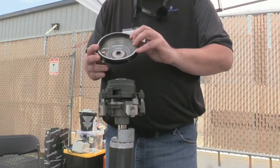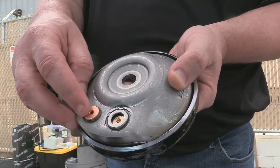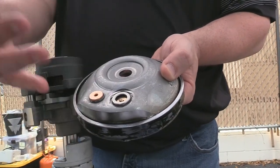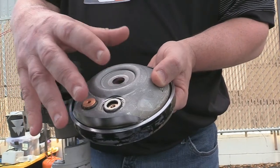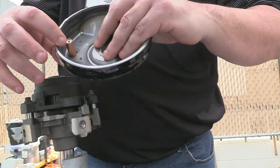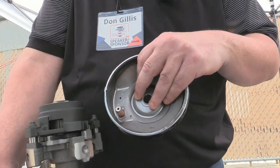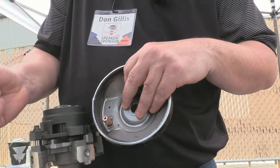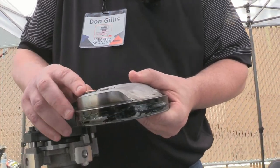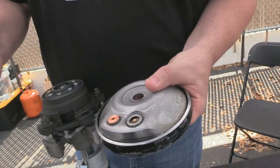Now we'll stop here — this is an IPR, an Internal Pressure Relief. On most refrigerants this would be like a 450 psi differential from high to low. If it comes out higher than that, instead of this turning into a big hand grenade or causing catastrophic failure, it shuts down. You hear that sound — it shoots the high-temperature discharge gas down onto an inherent protector in the windings, which opens up from heat and trips off on high amps or high temperature. That's what you hear when a system's massively overcharged — then you have to let it cool and reset itself.